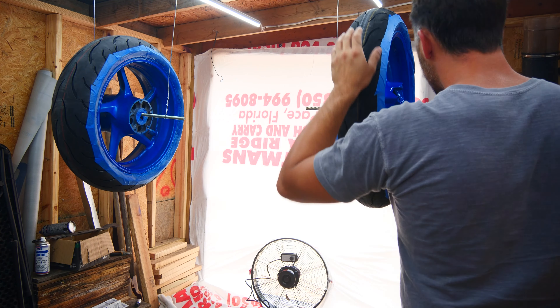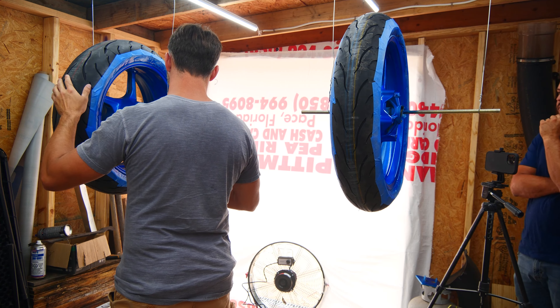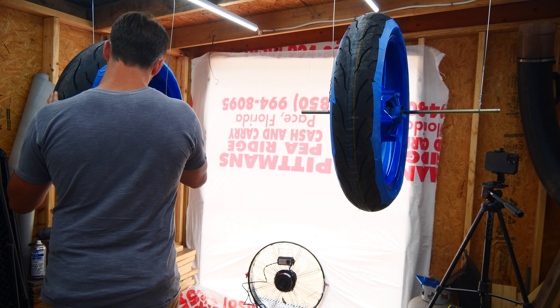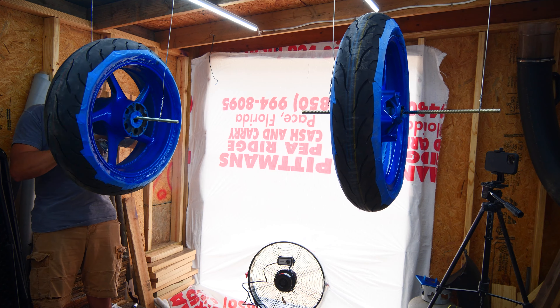In between coats, you'll wait about five to fifteen minutes depending on the temperature and relative humidity — we were at around the ten-minute mark. When the time comes to paint my bike, I may try out one of their other colors that they offer. Quite a few of them are very beautiful; I just haven't decided yet if I will or what color I would do.